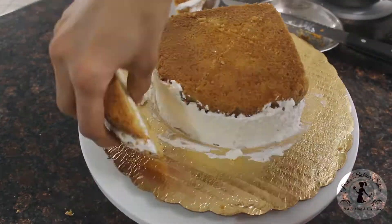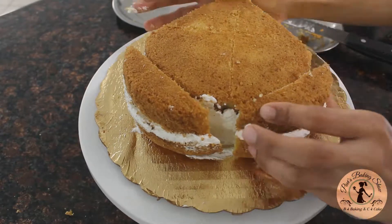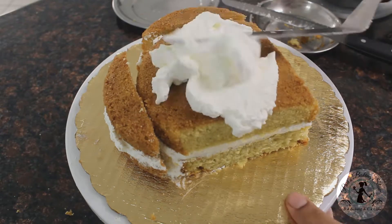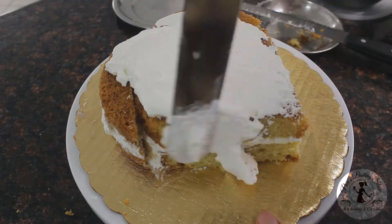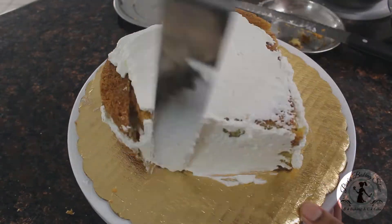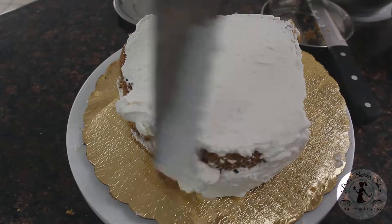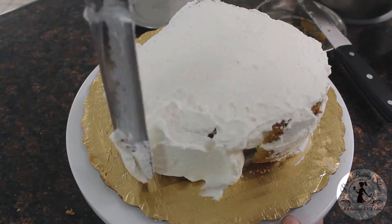Now we will fix the frosting. For the third step, we will put a crumb coat. Now we are using the crumb coat after the cutting. We will fix it properly before we move on. Now you will do the crumb coat.